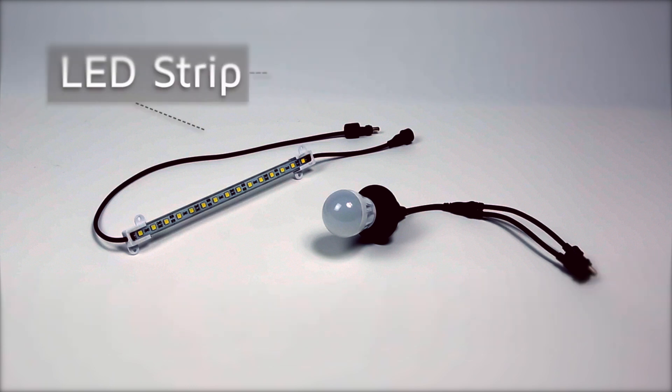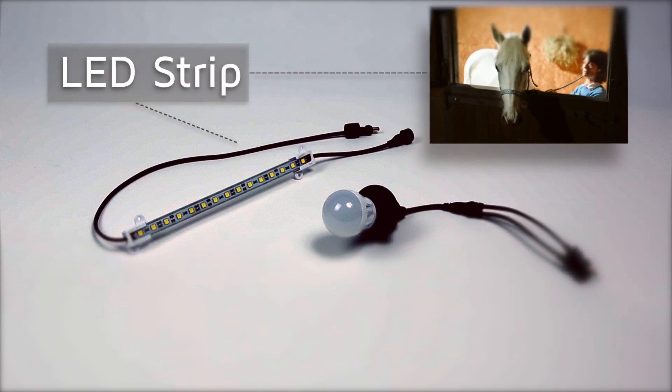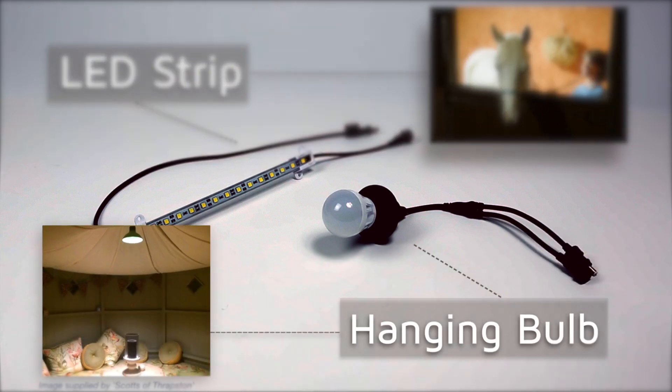Two lighting options are available: an LED strip, ideal for stables and workshops, or a hanging bulb, perfect for summer houses or anywhere a lampshade will be used.